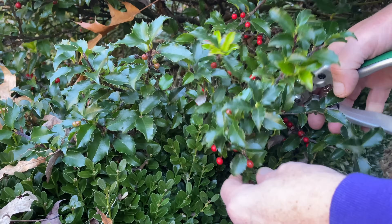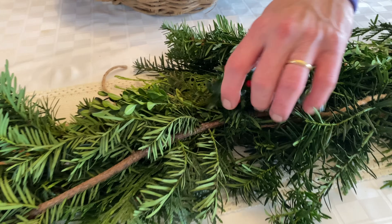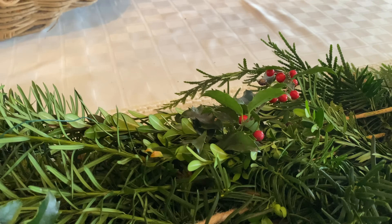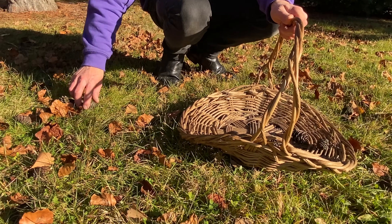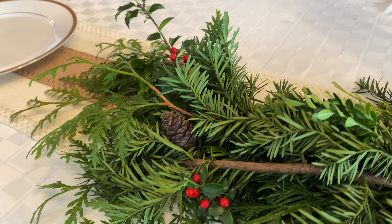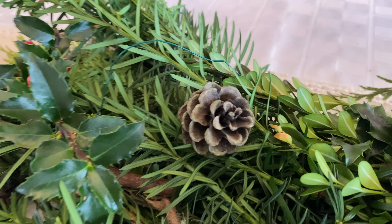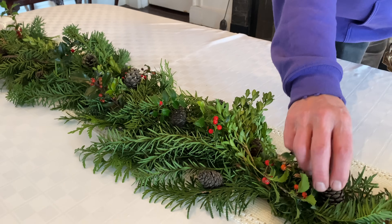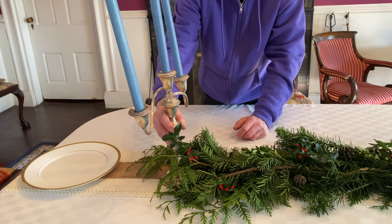To give the garland some extra glamour, I clipped holly sprigs from the shrubs in my garden. I also added some small pine cones that I found in my yard. Here are the blue candles — I placed them in a pair of silver candelabra to complete the centerpiece.